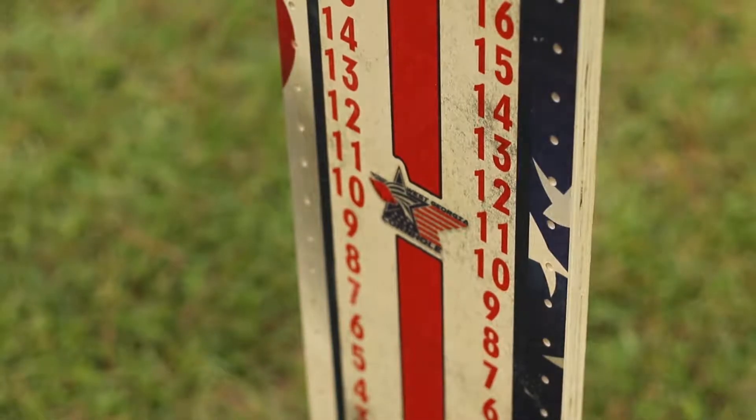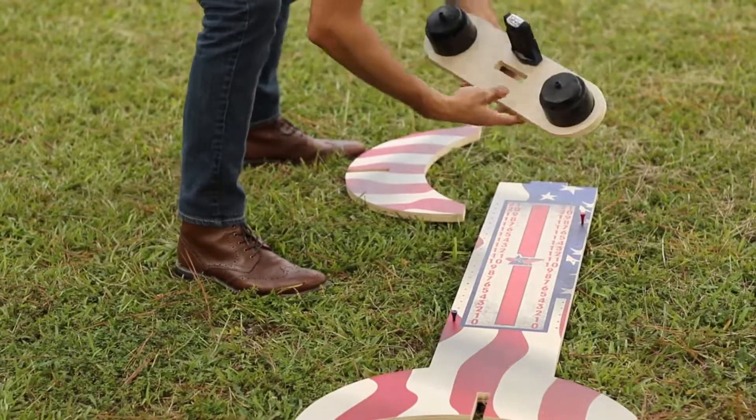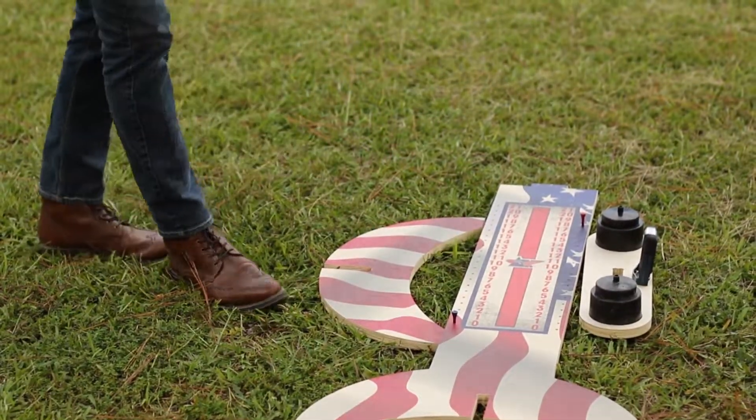These ScoreMates break down and fit inside the cornhole boards for easy transportation, and they are housed on the inside of the cornhole boards so that they stay safe while you're moving them around.